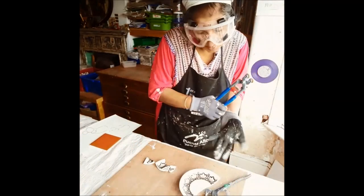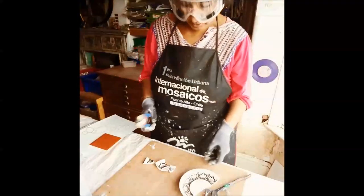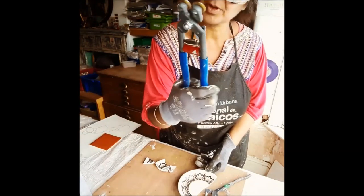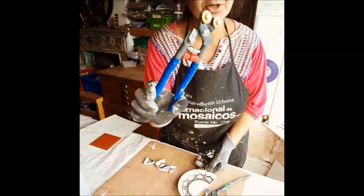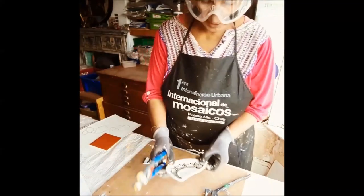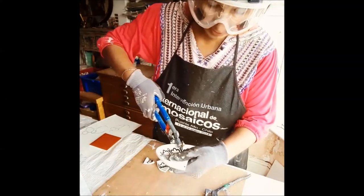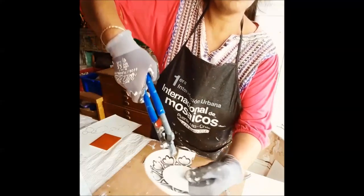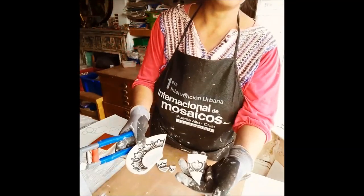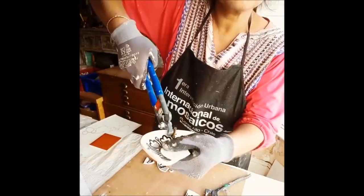I'm going to start making my little mouse. I'm going to use my brand new mantelet nippers — they're new to me but they're very nice and ergonomic, very easy to cut. I'm going to take my broken plate and cut away the part I don't want. It cuts very easily, as you can see.